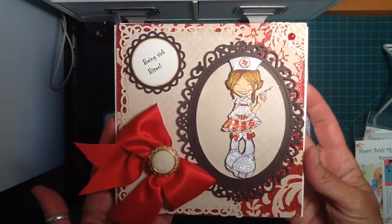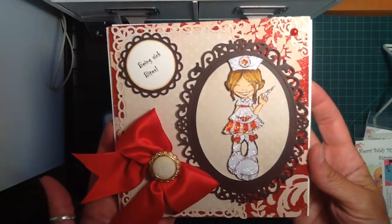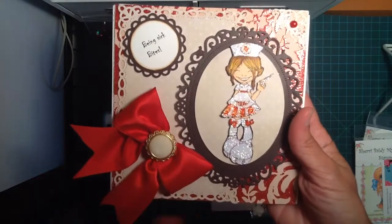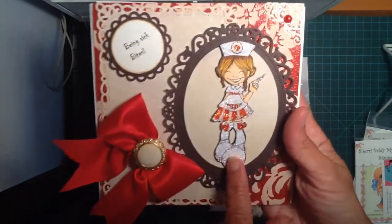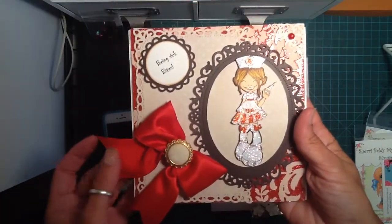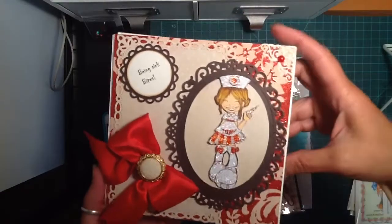We were in the Saturated Canary swap, and this is the little card she made up. It's so super cute — she glittered it all up. It's a little nurse, and she has little fangs, and it says 'being sick bites.' There's a nice red satin-type ribbon in there and everything. So it's so super cute, Betty.